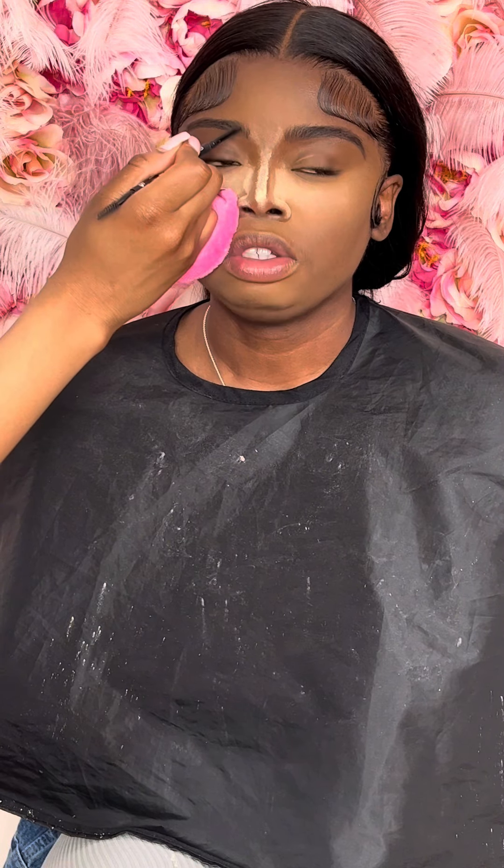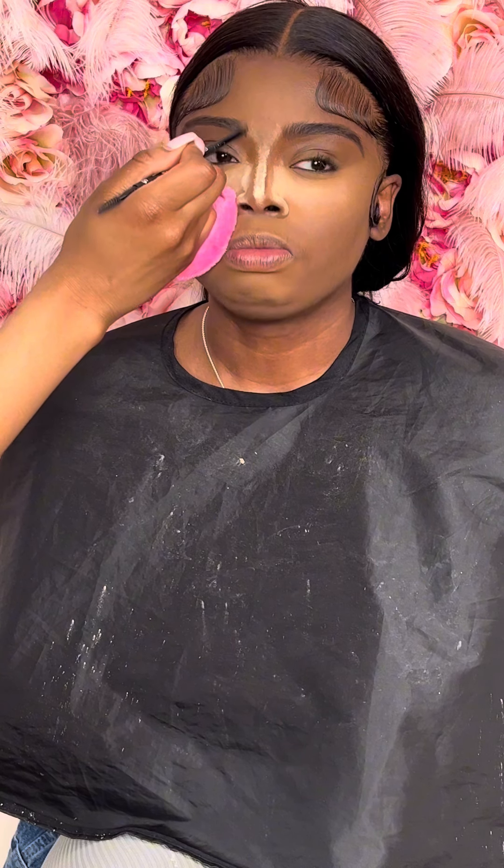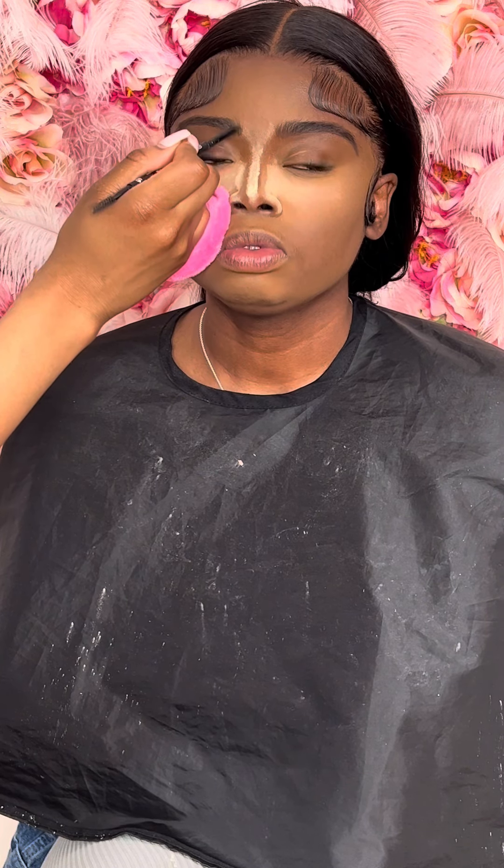After I flick in the front, I brush through the brow hair so it doesn't look too harsh up there.